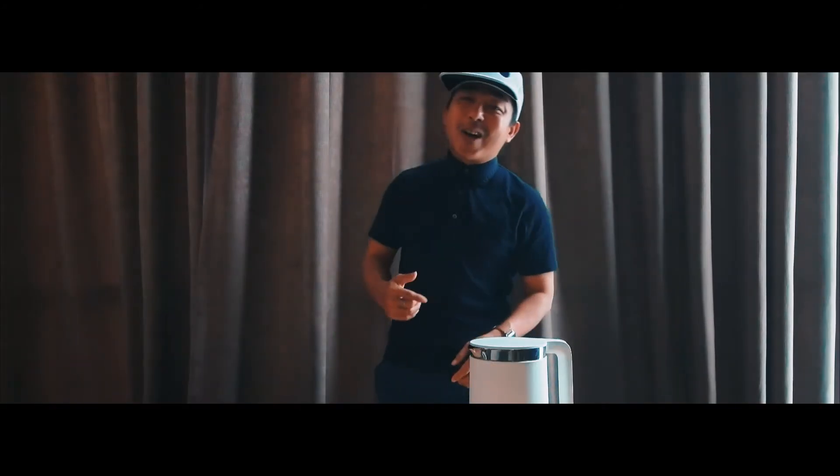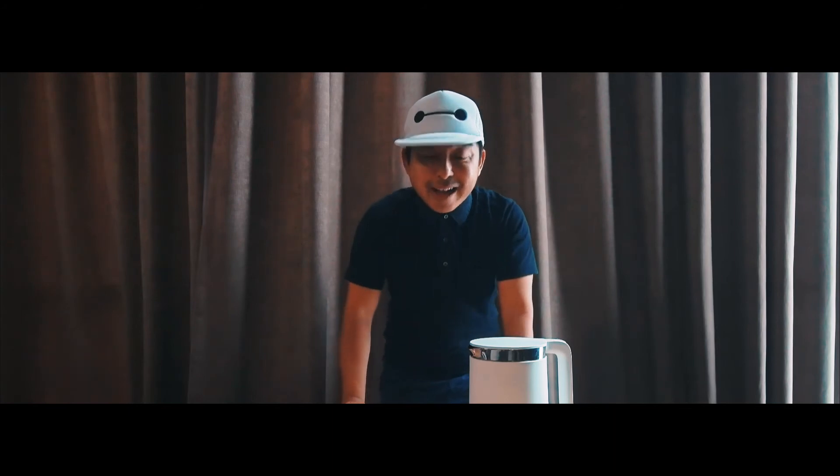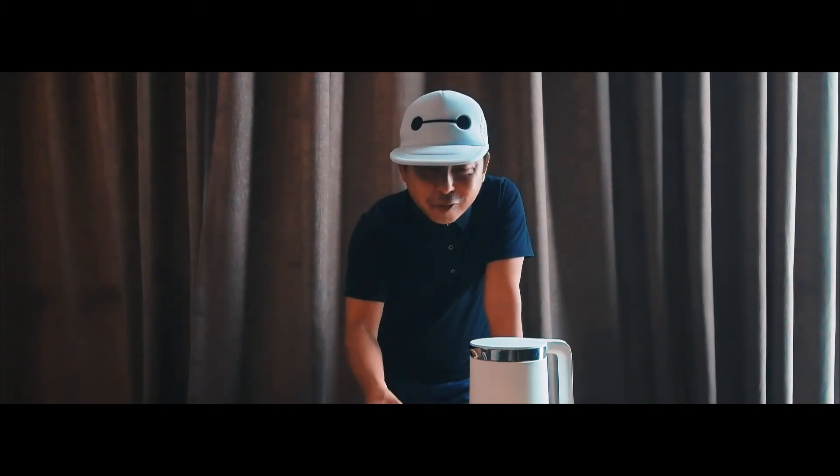What's up everybody? It's John. I hope you guys had a lot of fun watching the review of the Xiaomi smart kettle — I had a lot of fun filming it. So fun in fact that today I'm actually doing the sous vide chicken for tonight's dinner.